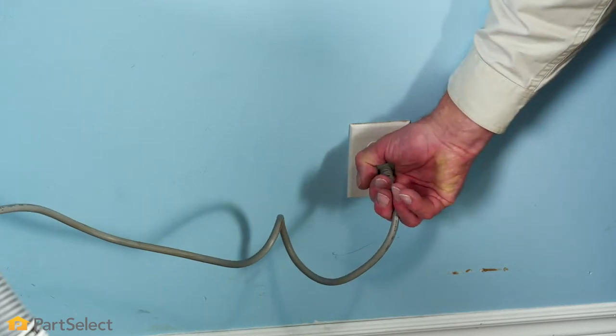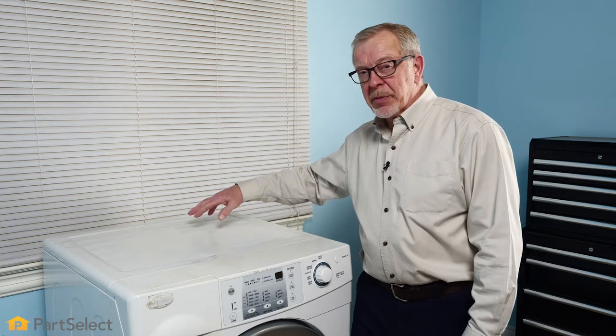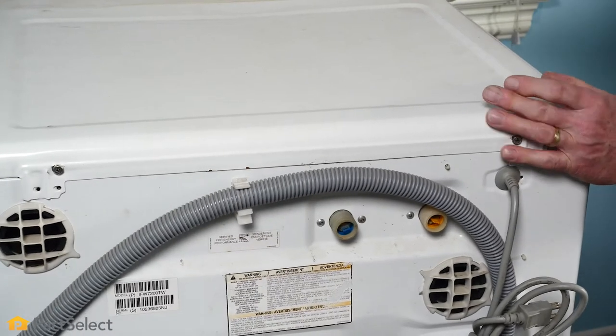Like any appliance repair, the first thing we need to do is disconnect power to the appliance. We'll also need access to the back of this washer to remove the main top. We're going to pull it slightly forward, unplug it, and then we'll start this repair.